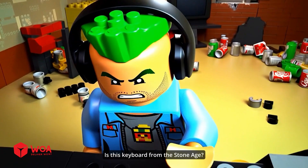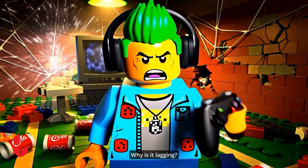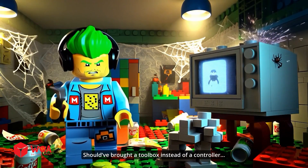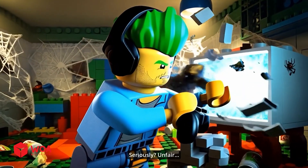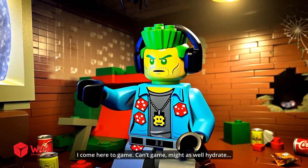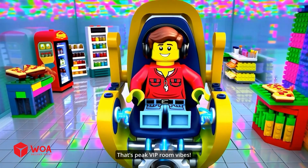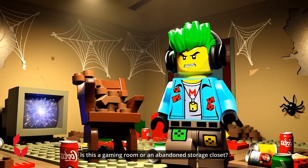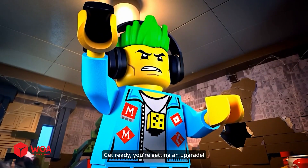I can't. Is this keyboard from the Stone Age? Why is it lagging? Thought I booked a game room, not a museum. Should have brought a toolbox instead of a controller. Come on, work — please. Seriously? Unfair. I come here to game and can't game — might as well hydrate. Did this soda lose its fizz last year? That's peak P-Room vibes. I paid money for this pile of junk. Is this a gaming room or an abandoned storage closet? All right, I'm going to fix you up. Get ready, you're getting an upgrade.